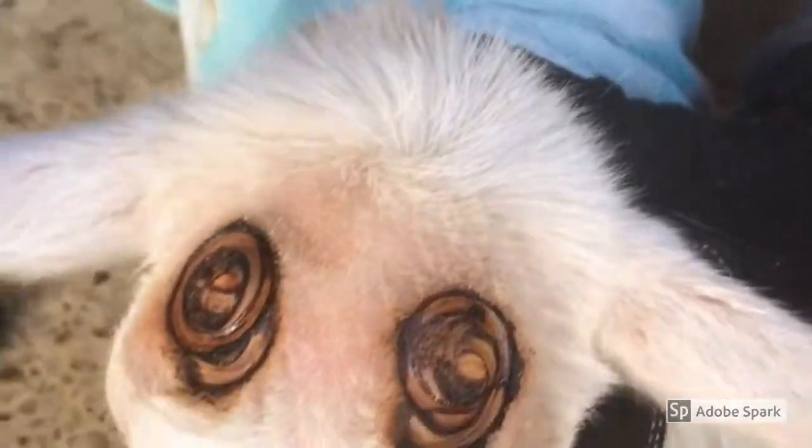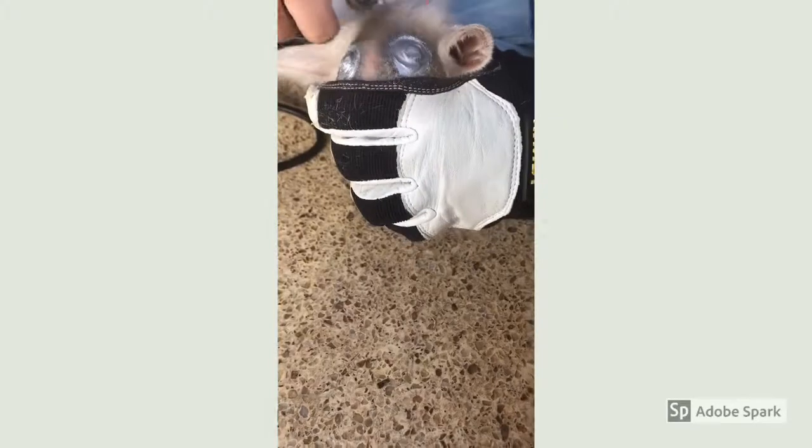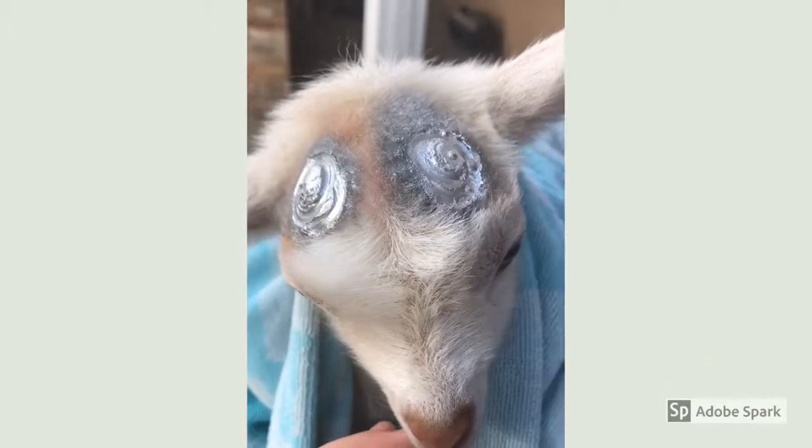Spray it like that — this spray is the aloe shield. It also seals the horns and makes it stop burning all over.